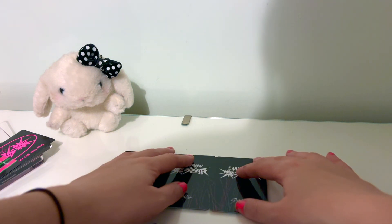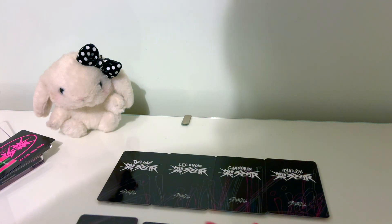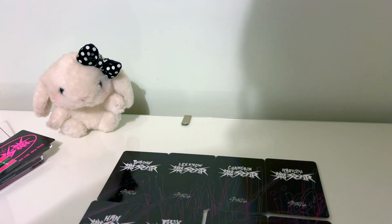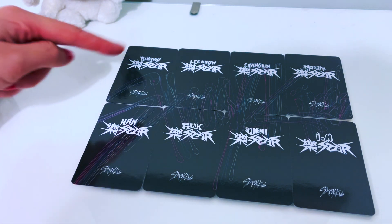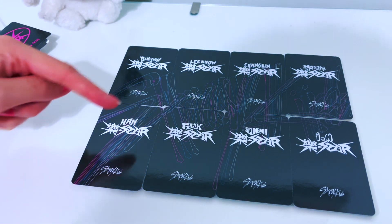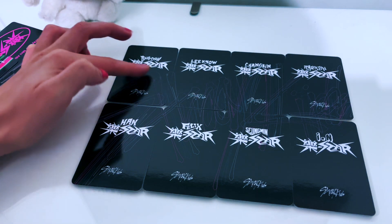Oh yeah, okay — guys, this is looking pretty cool. That is so cool. Let's just get a look at that. He's got like the Stray Kids logo on there — how cool. I like that, very nice.